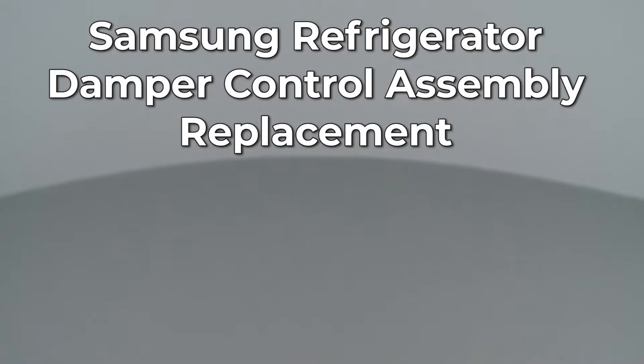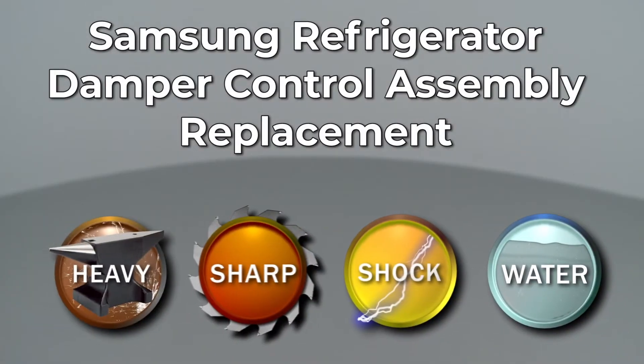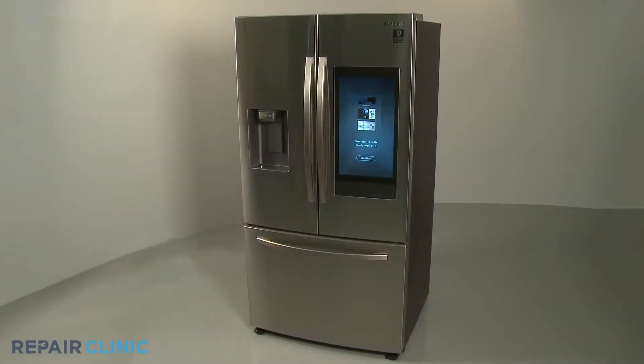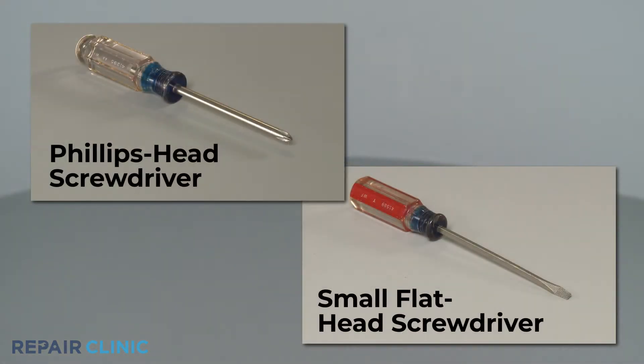Since Repair Clinic encourages you to perform this repair safely, a warning icon will appear when you should use caution. To replace the damper control assembly in this Samsung refrigerator, you will need a Phillips head screwdriver and a small flathead screwdriver.